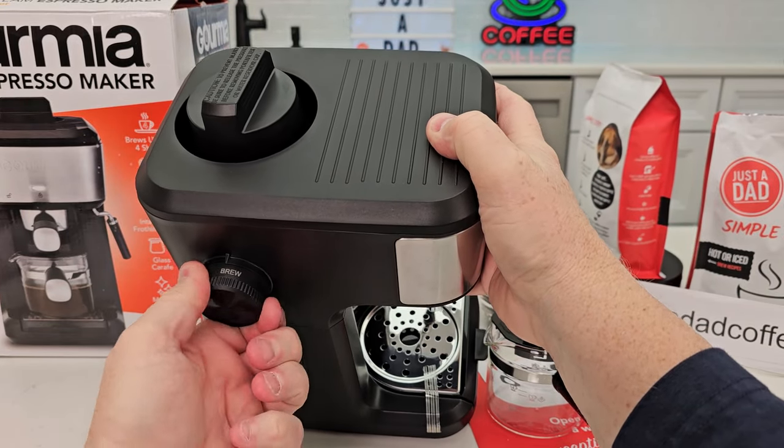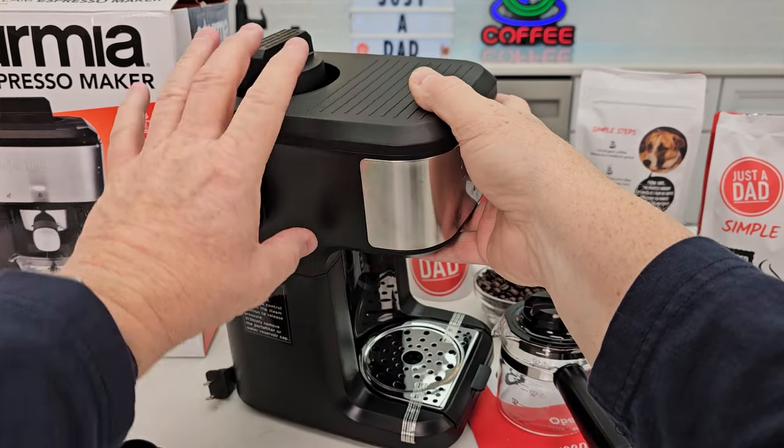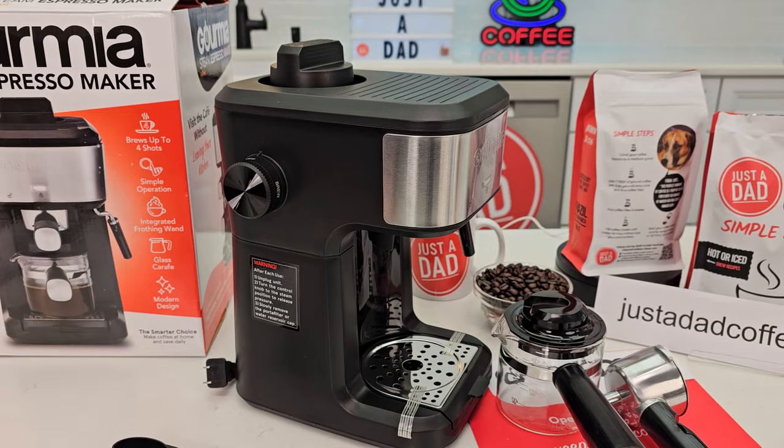We can go brew or steam. So if you go to brew, that's going to brew the espresso shot.